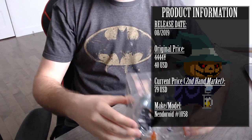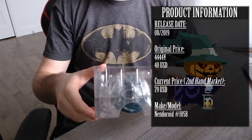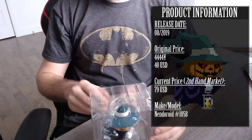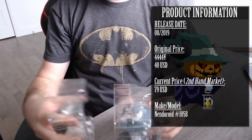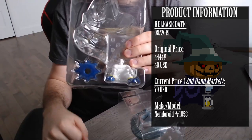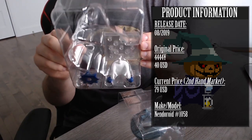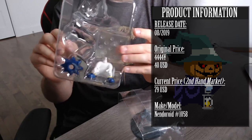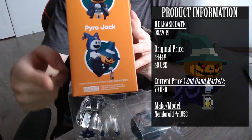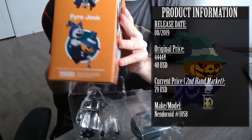This one, Pyro Jack, Jack-o'-lantern, released in August of 2019. The original retail price was around $40 US and 4,444 yen. The current price in the second-hand market on sold listings on eBay is average $79 USD, but I still highly recommend checking out Amazon Japan and stuff like that because they tend to get a couple of restocks. This is where I got mine.